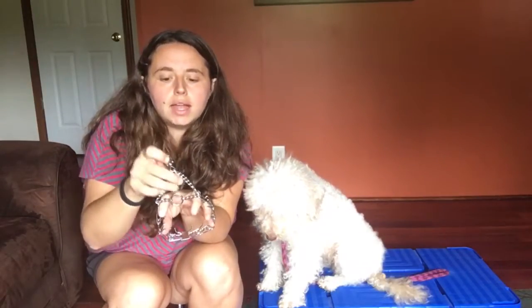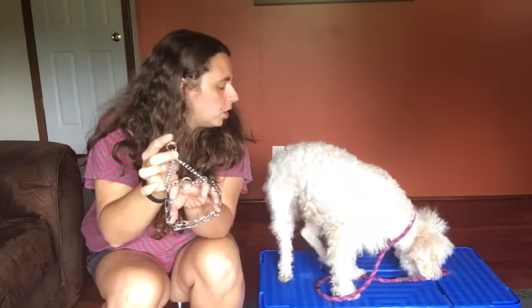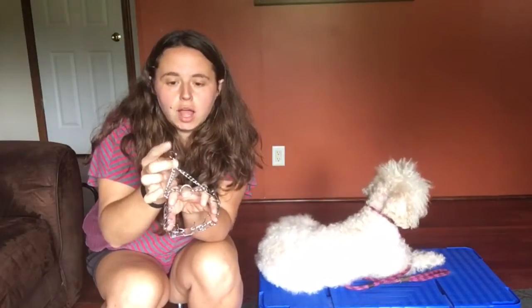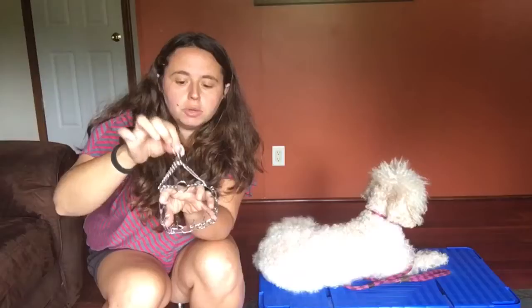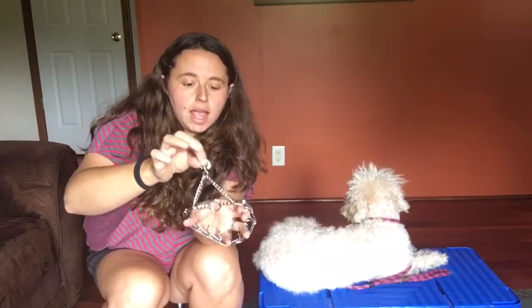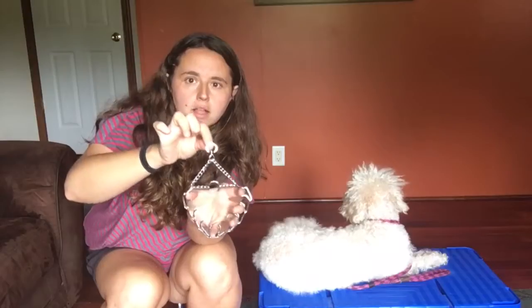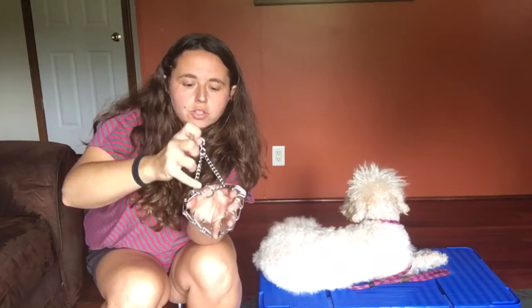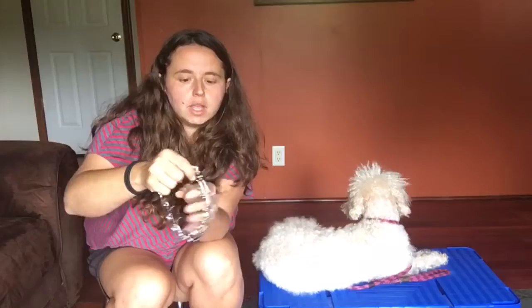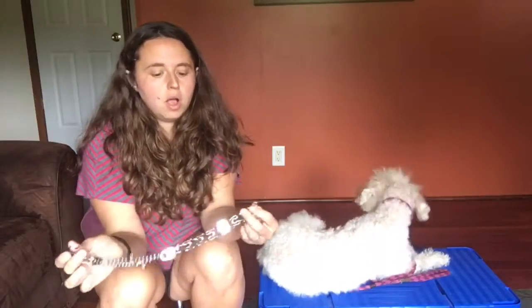When your dog wears it, the ring in the center is called the o-ring or the dead ring, and the swivel ring is called the d-ring — this is where you clip your leash. You need to make sure when you put it on that the chain is not twisted and it freely slides. You can see the triangle and there's no twisting down in the chain.